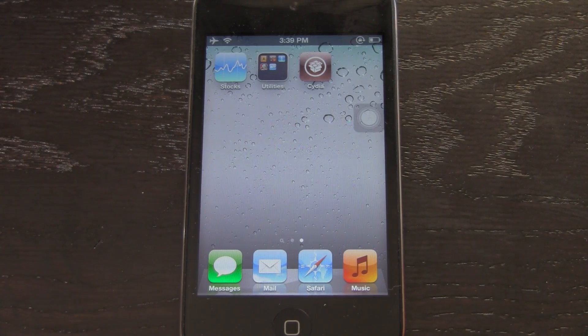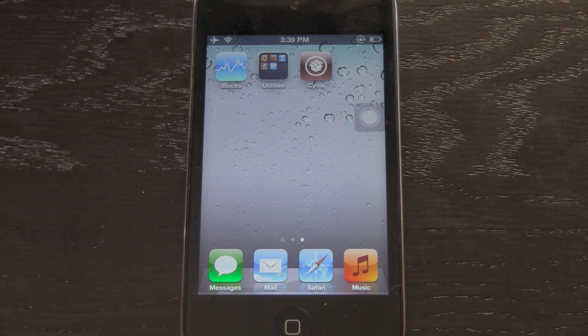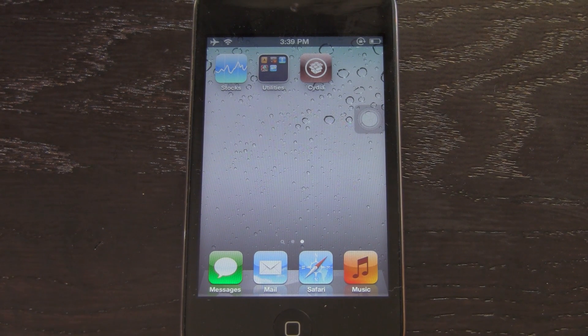Hey YouTube, it's ICU and today I'm going to show you guys how to get a semi-untethered jailbreak on your iPhone 4, iPhone 3GS, iPod Touch 4th and 3rd generation, as well as the first iPad.